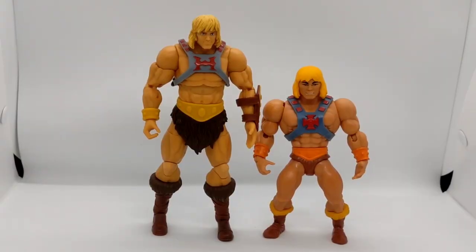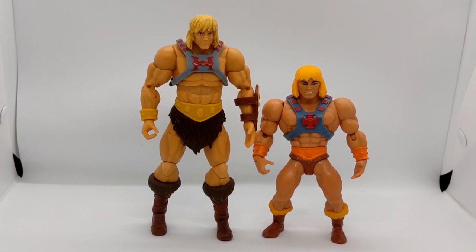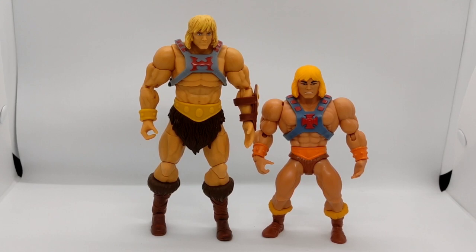Right here you can see the difference between the Origins He-Man and the Revelations He-Man. The Revelations He-Man is a bit slender — more fit body-wise, more slim — compared to the Origins one. You do see a varying difference because of the height: this one is a 5-inch and the other one is a 7-inch figure. The Origins one is a bit more bulky. The Revelations one's muscles are not as over-exaggerated. Here's the side-by-side — look at these two He-Mans.